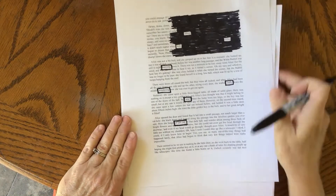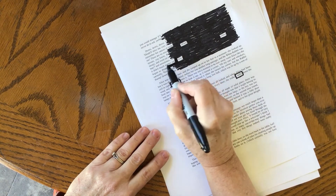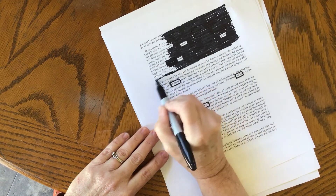You're then going to move into where you're going to mark it out. So you just color it in, and it's okay to leave a little bit of white space — it gives it a little texture.